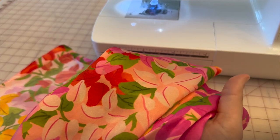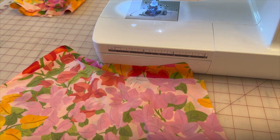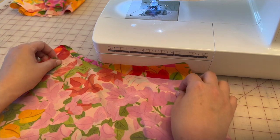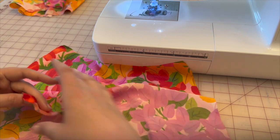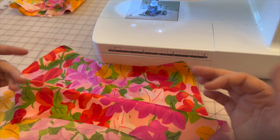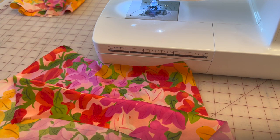Set aside pattern pieces five and six and grab pattern piece eight. You should have two back pieces of pattern piece eight. The first thing we're going to do is stay stitch the top of the flounce so it keeps its shape. Especially if you're using a silky fabric, it will have the tendency to stretch, so we want to stay stitch so it stays in shape.